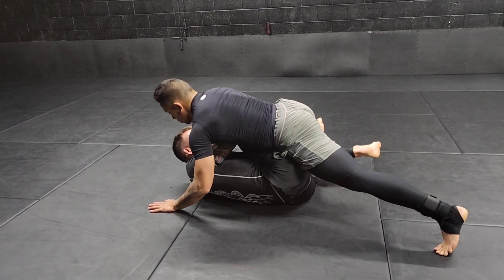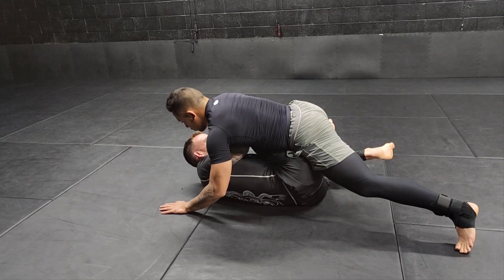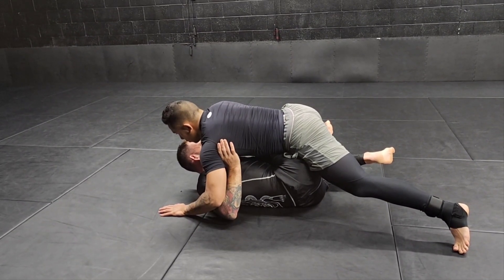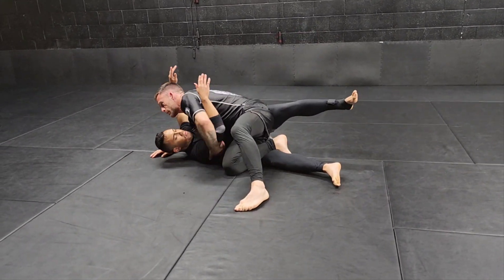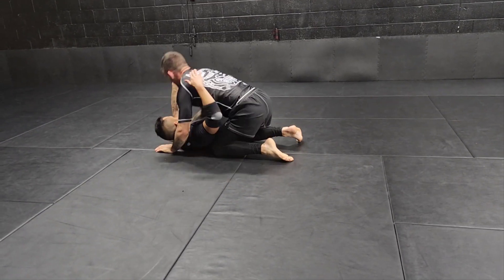One more time: you're fighting with your partner, you pull yourself into the reverse Z, he drops his weight on you, he's got a solid base to the point where you can't drive up. Grab the armpit, then chop and kick, come up on your head, switch your hips, pass, and then square up.